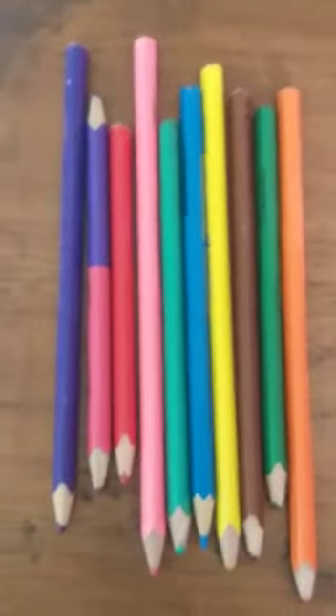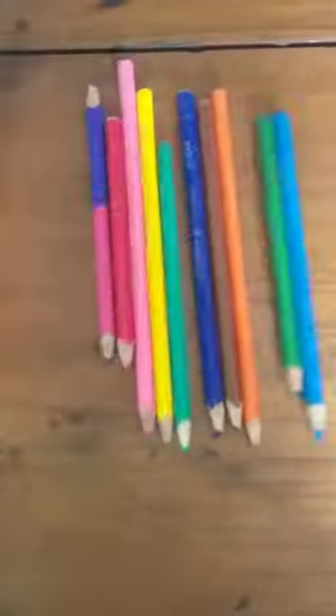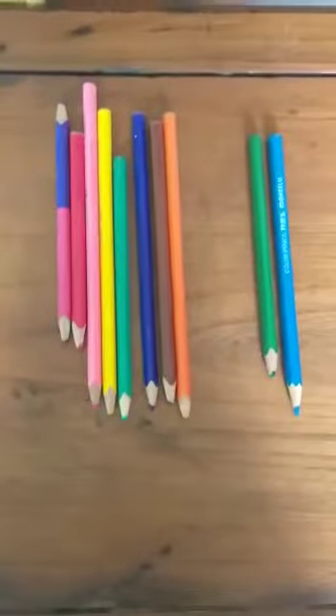What you all have to do — you all have to collect all the pencils together with your both hands. Now roll the pencils and release it. Can you all see how it spread?